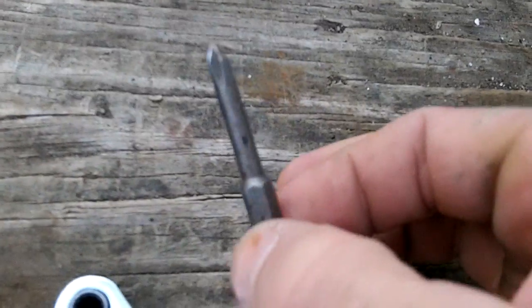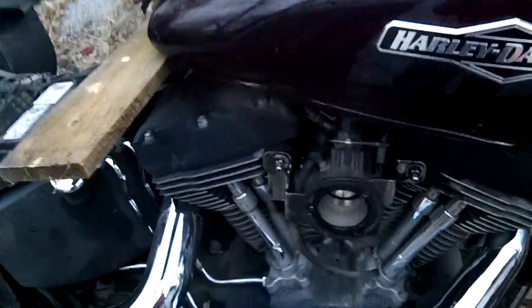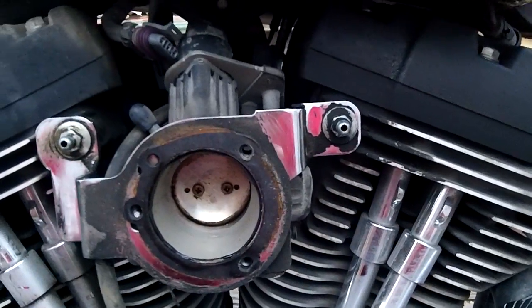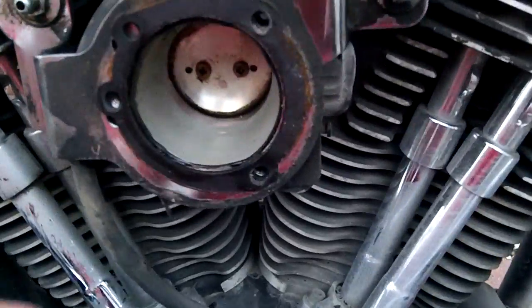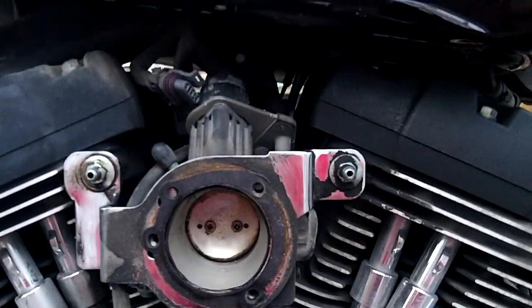A trick I use was a drill bit stuck into a quarter-inch wrench to take the bolts off the tank and prop it up back there. And there you go. My problem actually lied right there in the vacuum hose, but there you go — thanks.